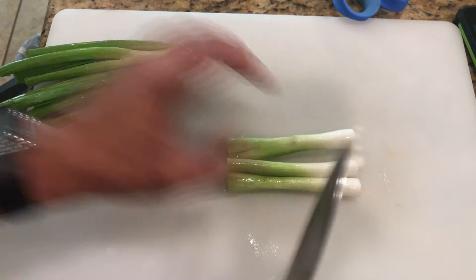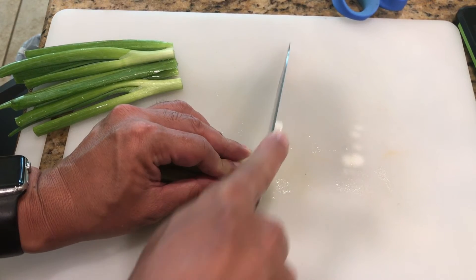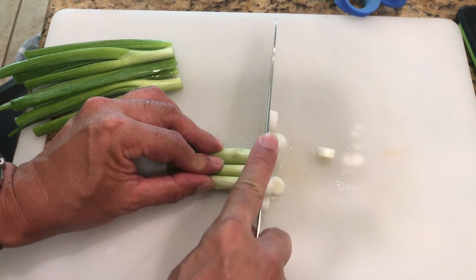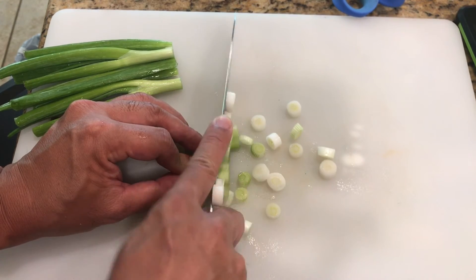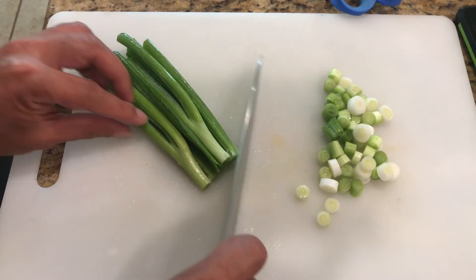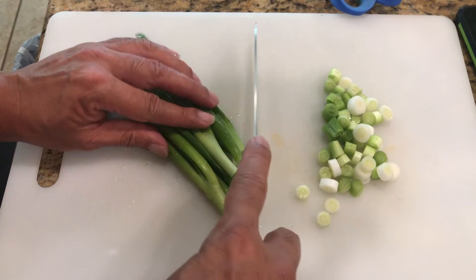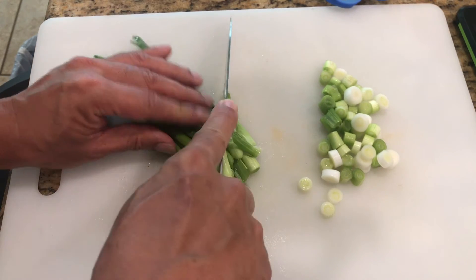Now we're going to cut the green onions in half, and then slice the bottom part of the green onions into small pieces. We're going to slice the top part of the green onions on a bias by cutting at a 45 degree angle.